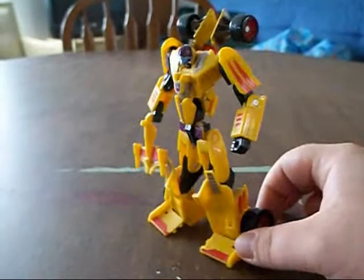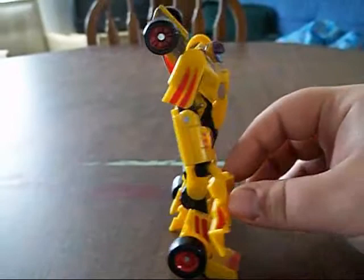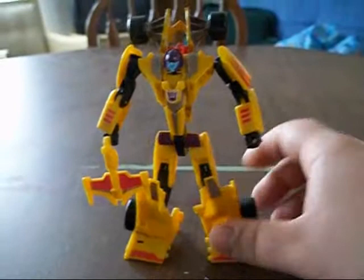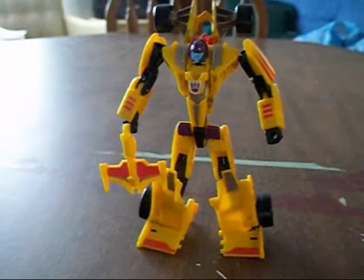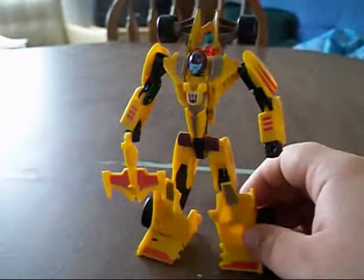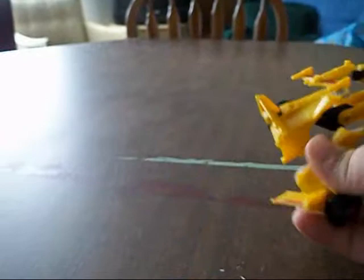I won't be going over the articulation in detail because, well, if you want to go over the articulation in Dragstrip — the Mirage mold, Dragstrip, Fracture — this mold, suffice to say, is probably the most articulated transformer ever. Double-jointed knees, double-jointed elbows, and these giant feet that look really weird but give great poseability. In any case, there's robot mode.